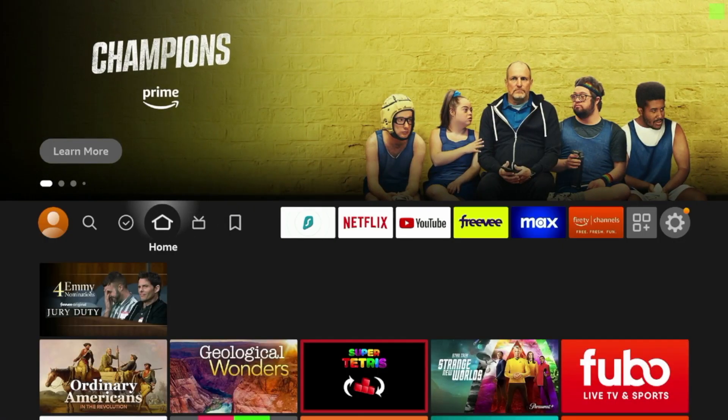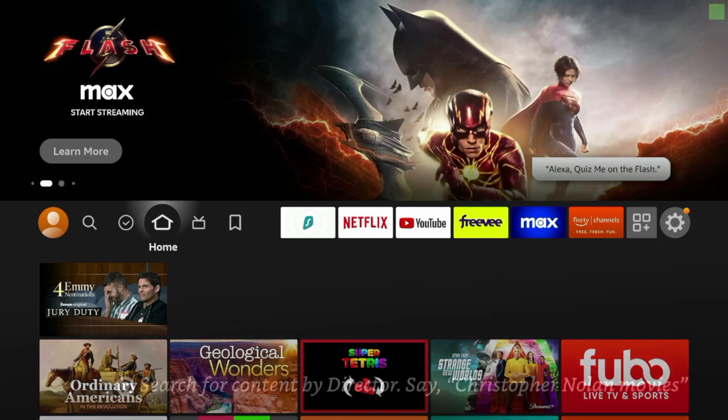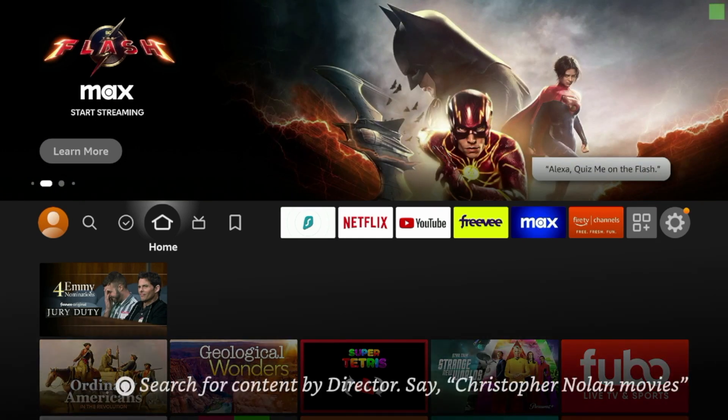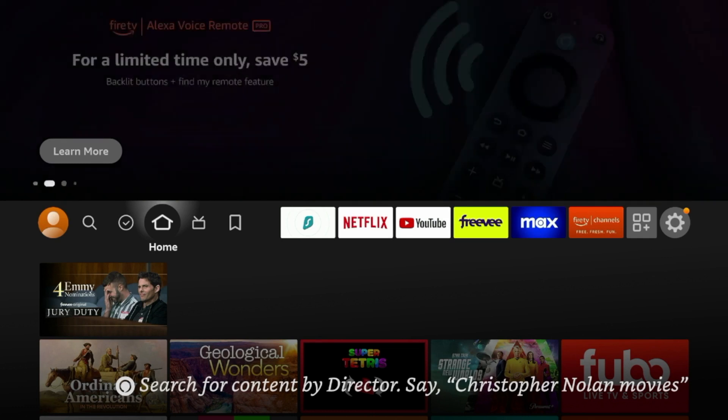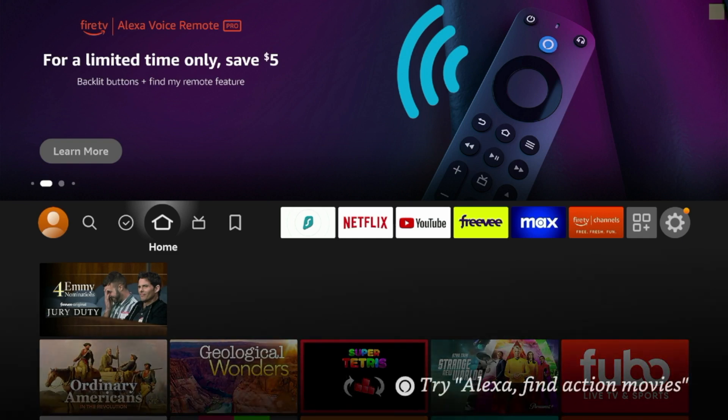That's it, guys. That is how you test if your VPN is working on any Amazon Fire Stick, Fire TV, Android device, or any internet connected device with a VPN. This is Bodhi — I appreciate you watching this video. Be sure to like, share, subscribe, and leave a comment below. I hope this tutorial helped you out and I look forward to releasing more content like this in the near future.